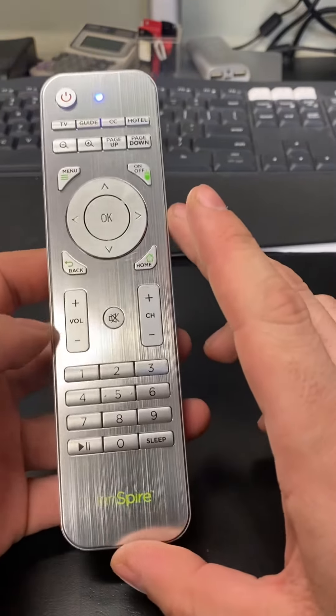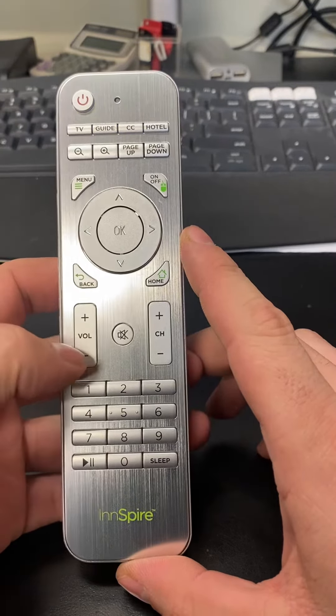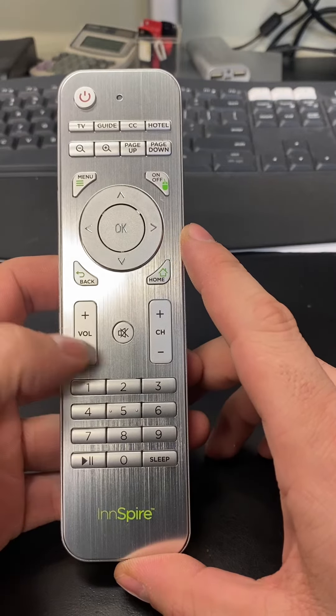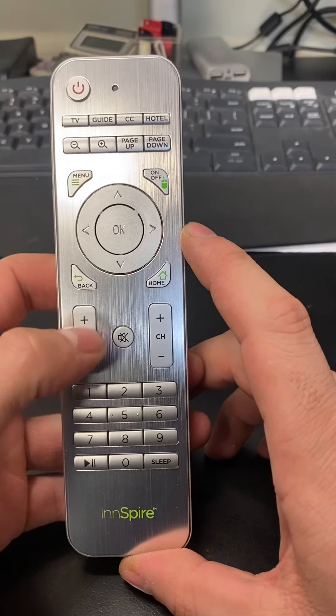Once you see the light come on, you're in programming mode. You'll need to change the frequency from radio frequency to infrared, so you need this light to blink red.